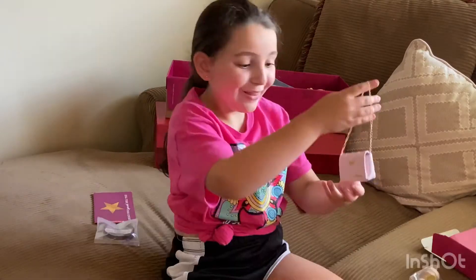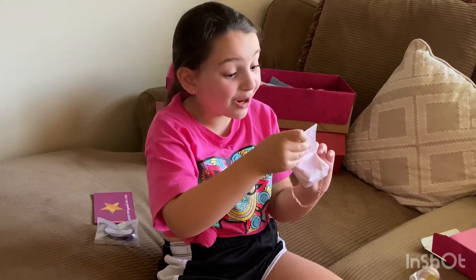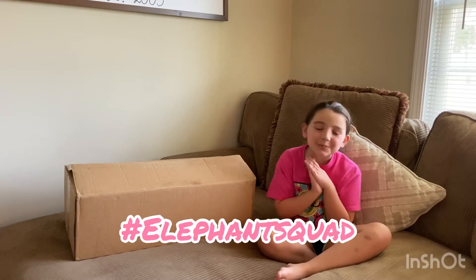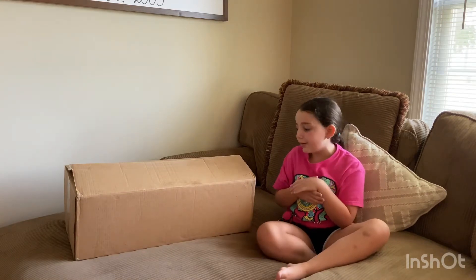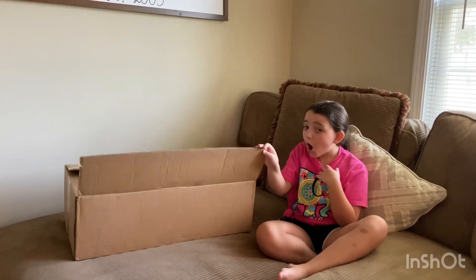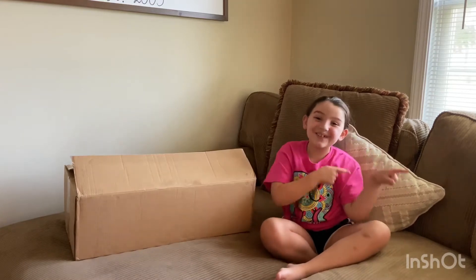Oh my god, the purse! Here we go. Hey, I'm the squad — welcome and welcome back to my YouTube channel. I'm Addison, and in today's video you're probably wondering why we don't have a box. That's because we are unboxing my new American Girl doll, so let's get into the video.